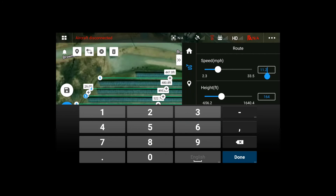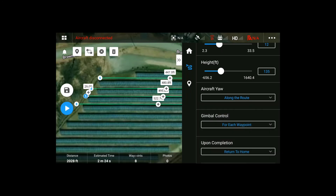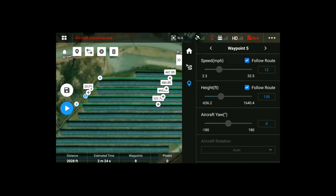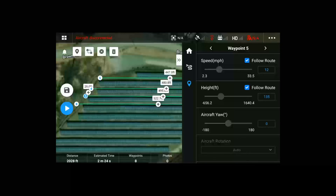We're going to select 12 miles per hour as our example speed, and the height is 135 feet for this example inspection. Here's where the important stuff comes in: aircraft yaw and gimbal control by default are set along the route and for each waypoint — we're going to change these both to manual. What this does is the aircraft will maintain a heading for the entire flight, and the gimbal will remain wherever you leave it for maximum ease of capture. Upon completion, I prefer hover. Note there's no overlap settings, no side lap, front lap, or GSD — it's all based on just flight lines, so these have to be drawn accurately to get you the data you need.